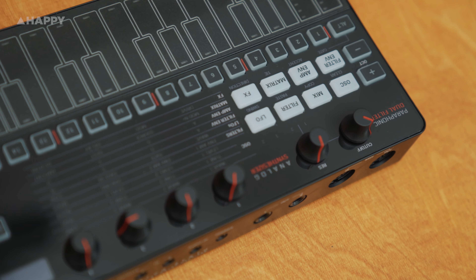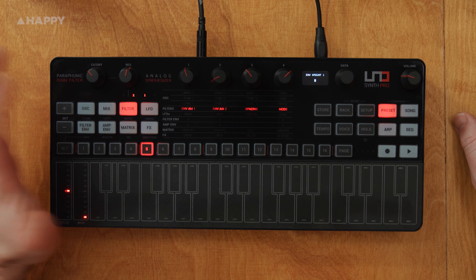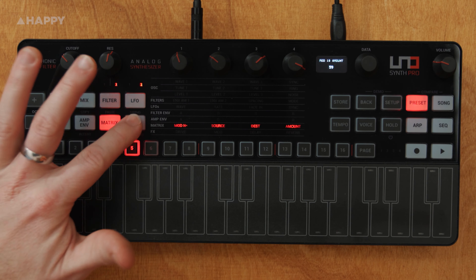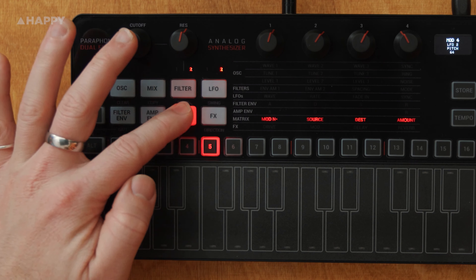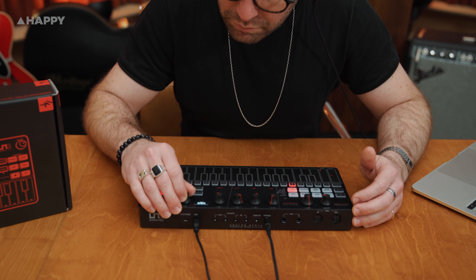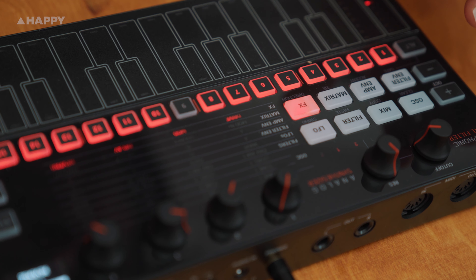Now this is a paraphonic synth, which means it'll be great for basses and leads. It has three oscillators, a filter, two LFOs, filter and amp envelopes, inbuilt effects and a huge modulation matrix. It has an arpeggiator, a sequencer, 128 presets and a further 128 empty preset slots for you to create your own sounds.